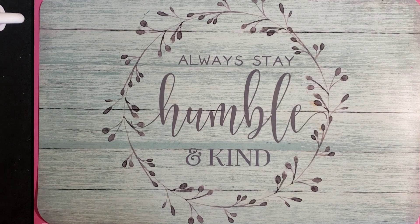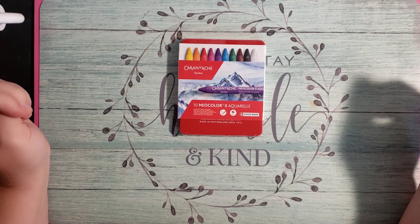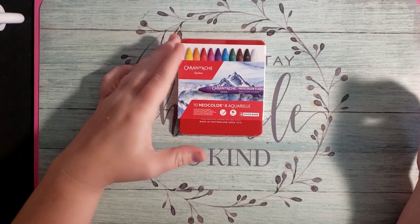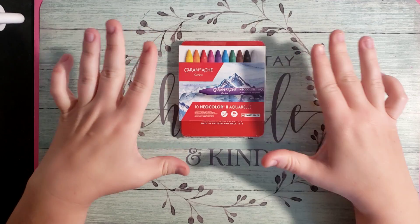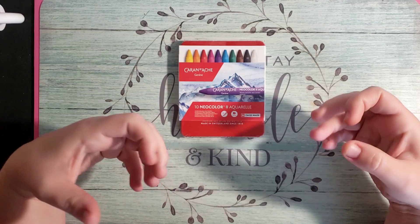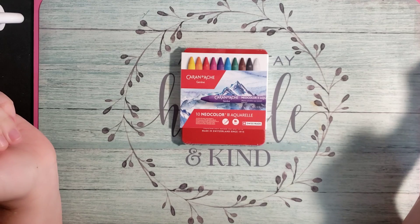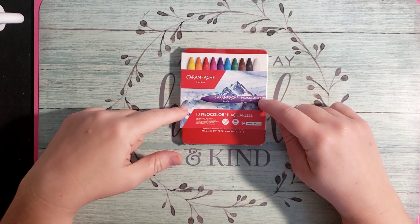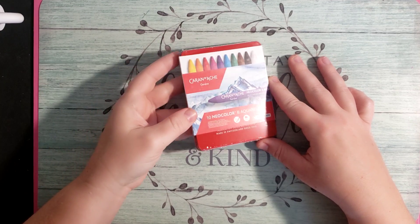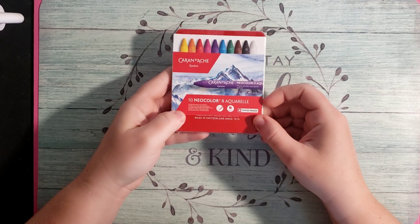Next thing I picked up is a little tiny box of the Caran D'Ache Neocolor 2's. I do have the Lyra Aquarels crayons, but I know a lot of people use the Neocolor 2 and I really wanted to compare them for myself to see what I like better. I didn't want to commit to buying a big set unless I absolutely love these, so I just bought a little tiny box of the 10 with the standard color pack.